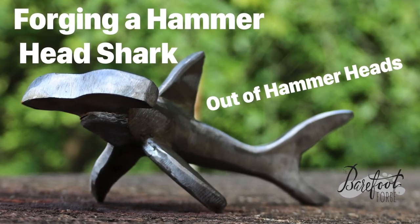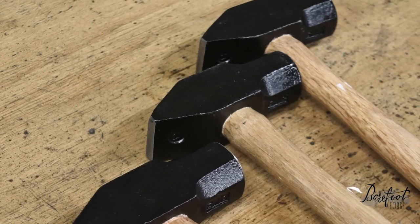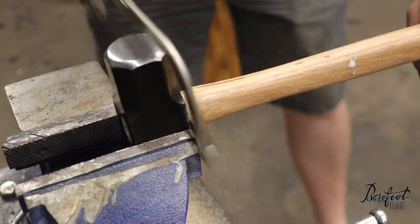About 3.3 million years ago, mankind invented the hammer. Since then, man has always wondered: can I forge a bunch of these into a hammerhead shark? Today, we're going to show you how we did it.